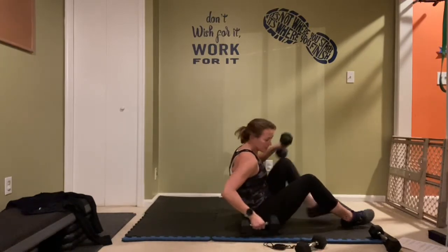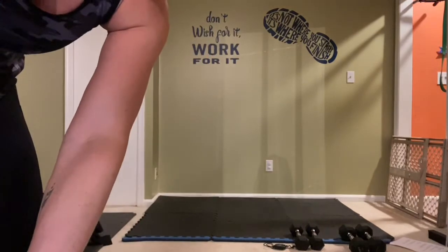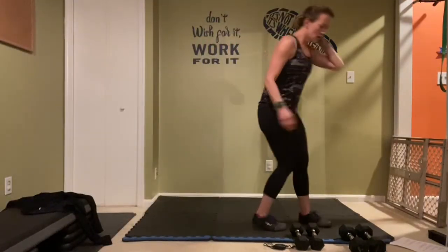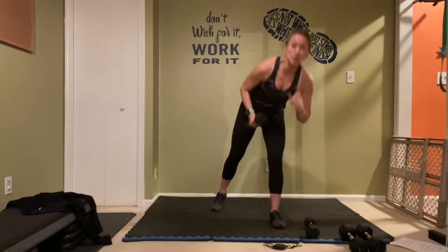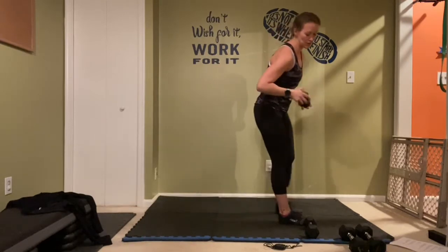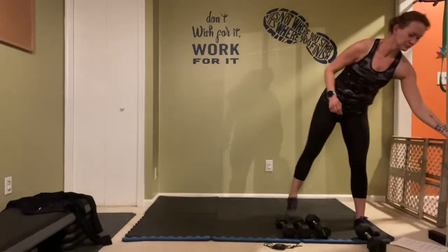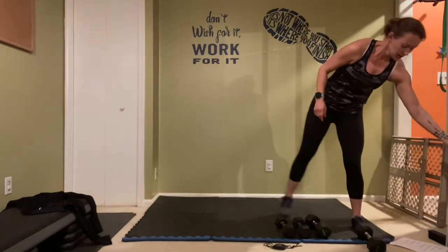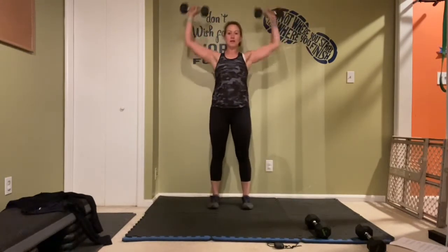All right, we are standing for the next set and you're going to want your light weights. We're going to alternate and lift it out. Set it up, about 10 seconds. Light weights first — and let's go! Arms are at 90 degrees — close them, open, press straight up.